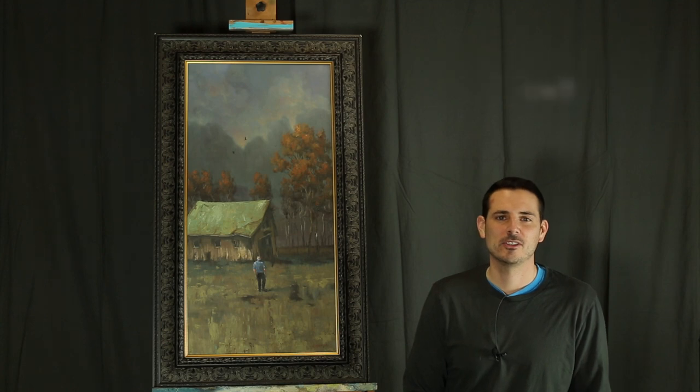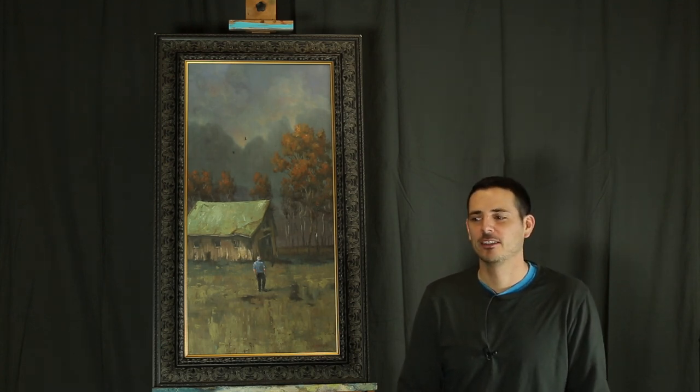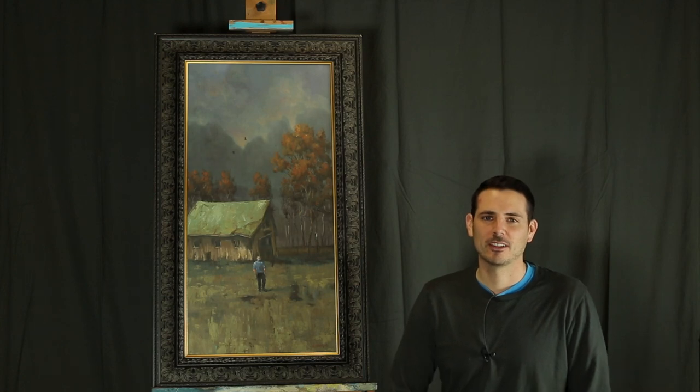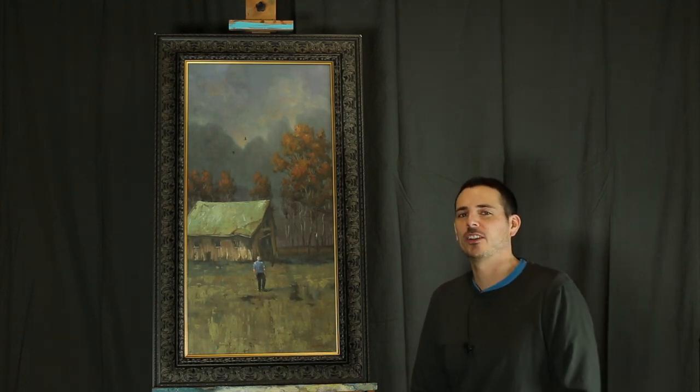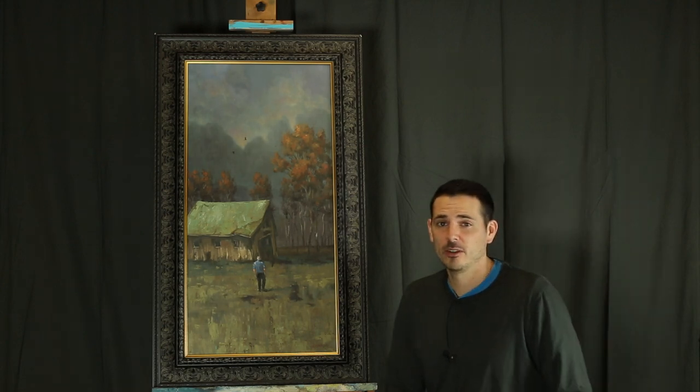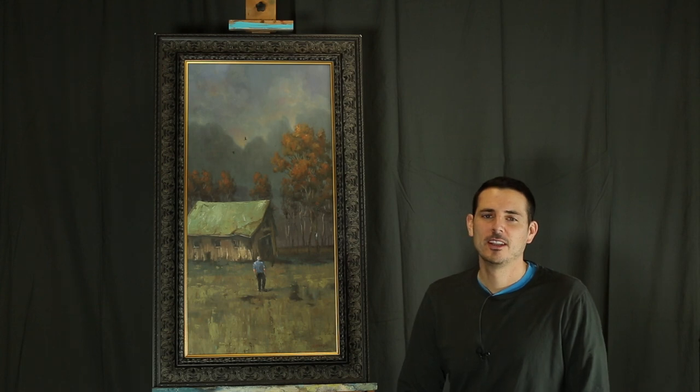There's a lot of different decisions you have to make, a lot of paintings you have to do, shipping, traveling, all those types of fun things. So I thought maybe it'd be interesting to kind of show the process. In this first video I wanted to talk a little bit about the frames I'm going to use at the Expo.